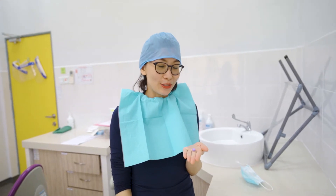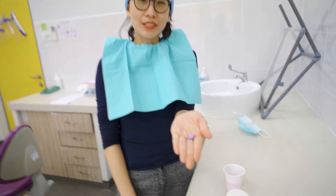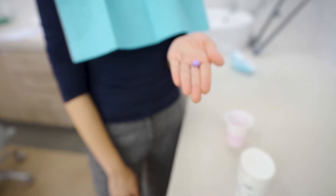Hello, I'm Victor Alice here. Today I'm going to show you a plaque-disclosing agent and how I'm going to remove it.